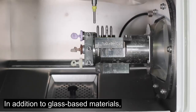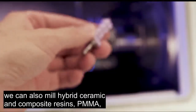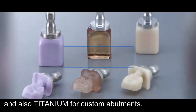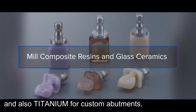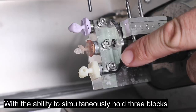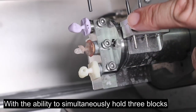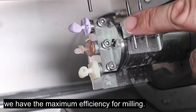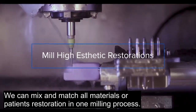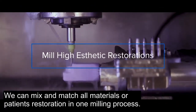In addition to glass-based materials, we can also mill hybrid ceramics and composite resins, PMMA, and also titanium for custom abutments. With the ability to simultaneously hold three blocks, we have maximum efficiency for milling. We can mix and match our materials or patient restorations in one milling process.